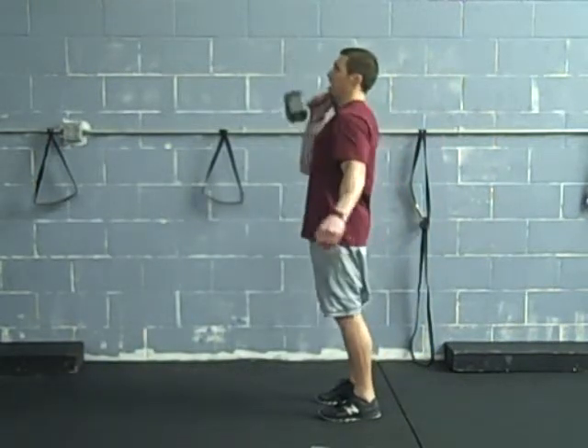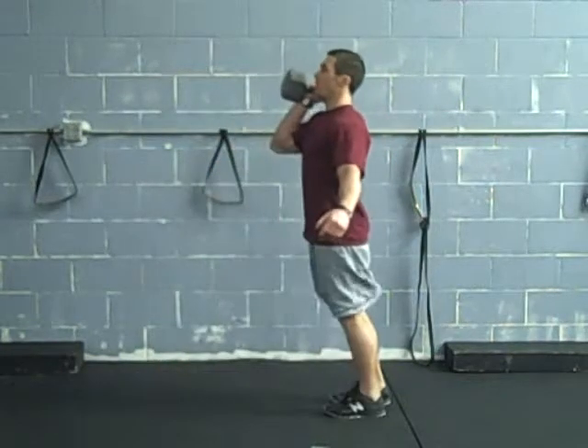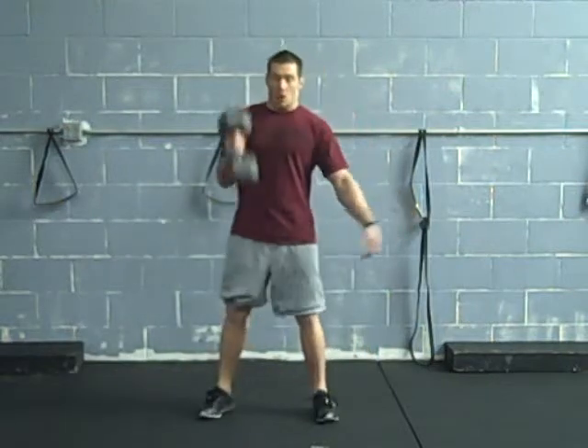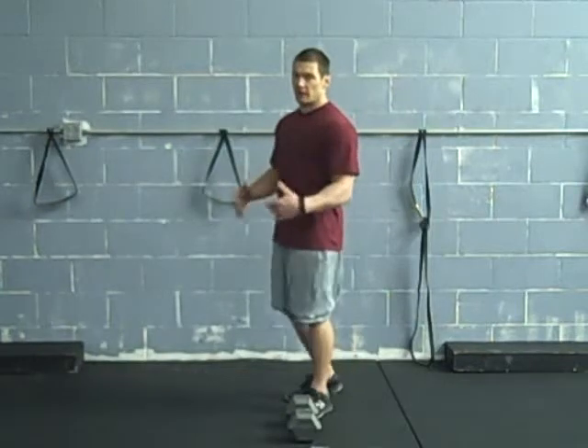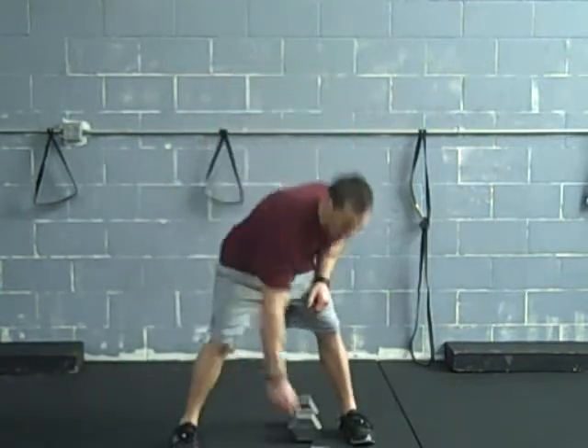We can do the same thing from rack position — stepping forward and driving back. You can stay on the same side or alternate legs, whatever you prefer.